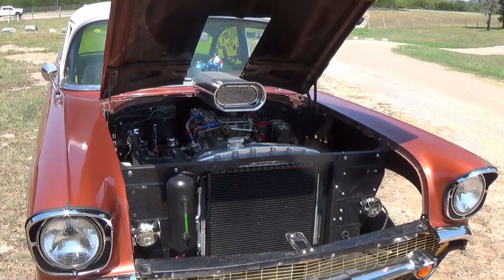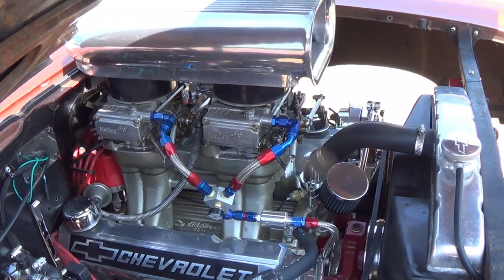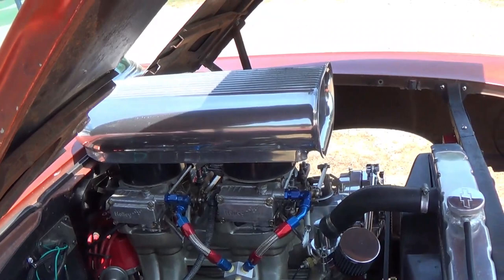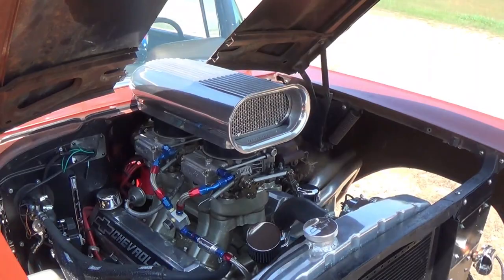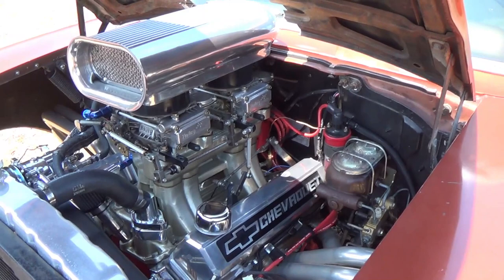The engine is a 383, 500 horsepower roller motor. It's got Edelbrock heads and an Edelbrock tunnel ram, full MSD ignition, and dual 600 carbs. I'm also running air conditioning — this is Texas after all. I also have a fan shroud and a nice custom ground cam from Comp Cams to give it that special gasser thump that I think all gassers should have.